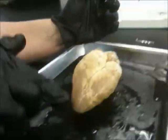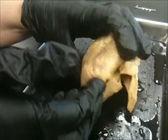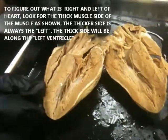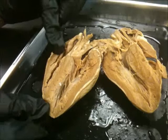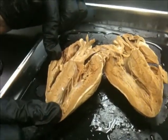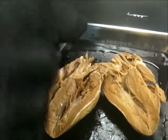You know what you look for, right? Which direction the apex is pointing is a good clue. And if you open up the heart, you're going to be looking for which side has the thicker muscle. This one has a thicker muscle, so it must be... That's the left side. That's the left side.